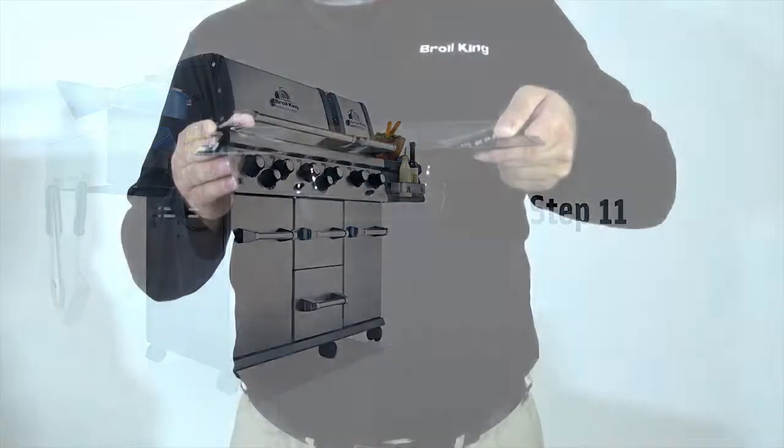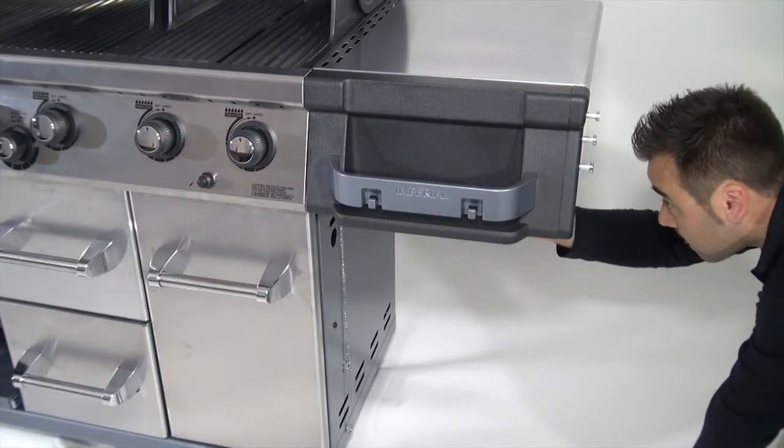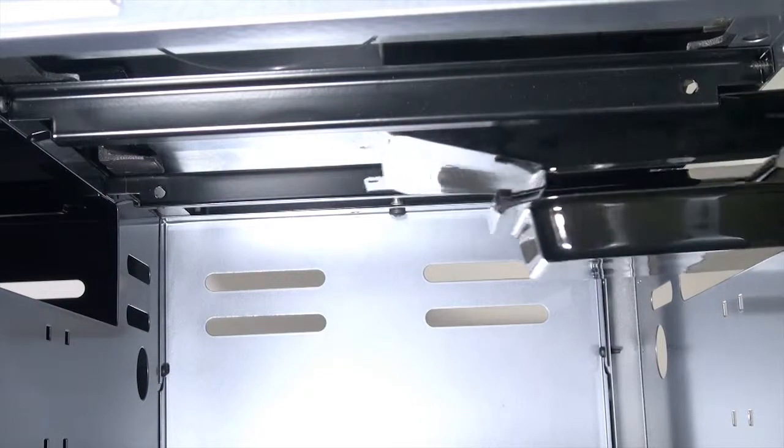Step 11. Install the grease trays and catch pans for each cook box. There is an opening on both the left and right cabinet panels for access to each cook box.